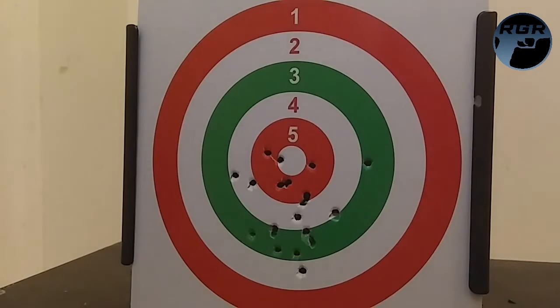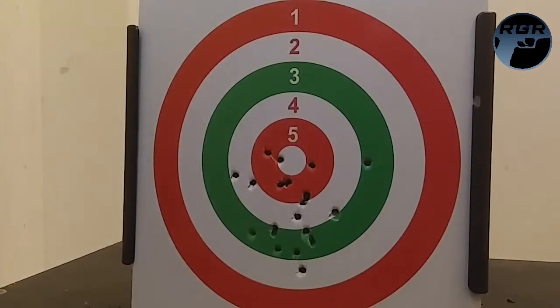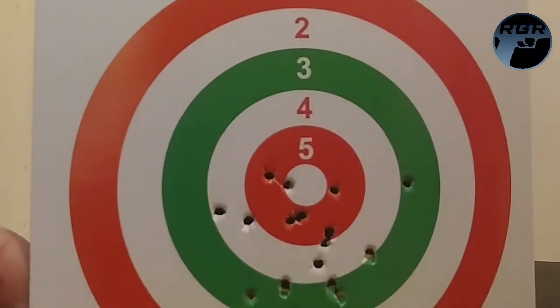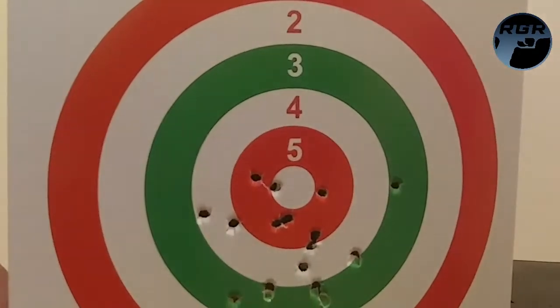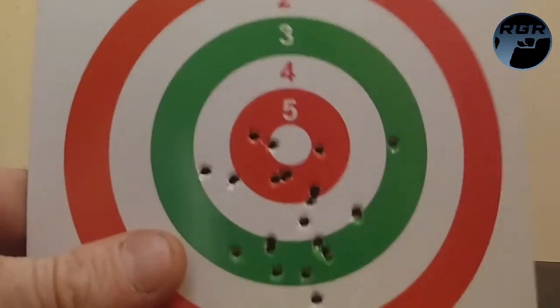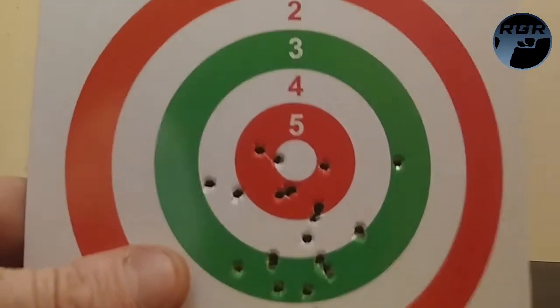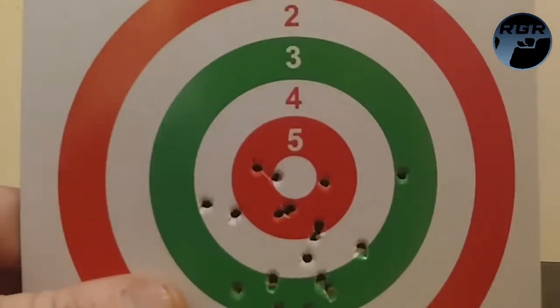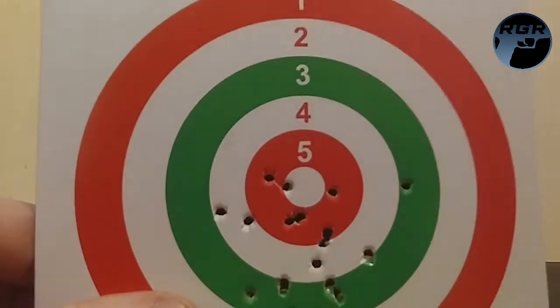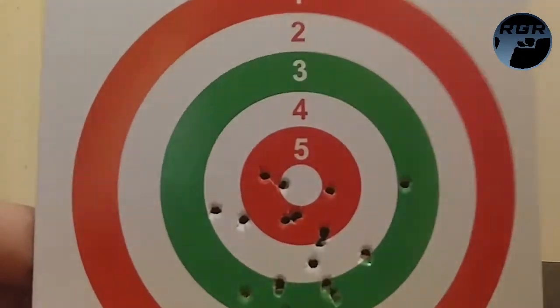That was all 19 rounds. Some of them were just bouncing out the top of the pellet trap. This is the card I was aiming at — I wasn't in a fully rested position so my hands were a bit shaky. I was aiming for the circle but I hit right underneath it, so I guess I need to aim a bit higher. I think I did a pretty good job — you guys be the judge and comment below. That was the Smith and Wesson M&P40 by Umarex.